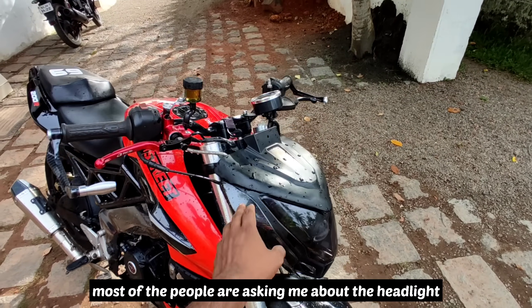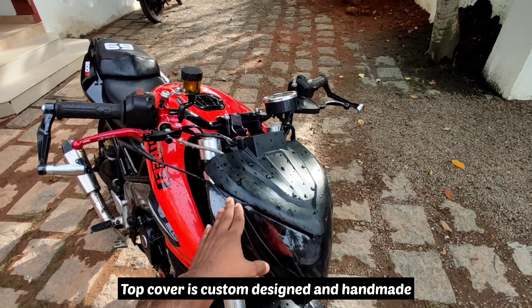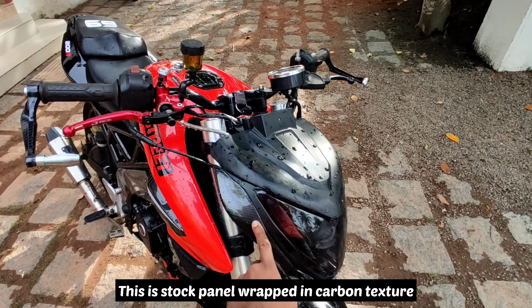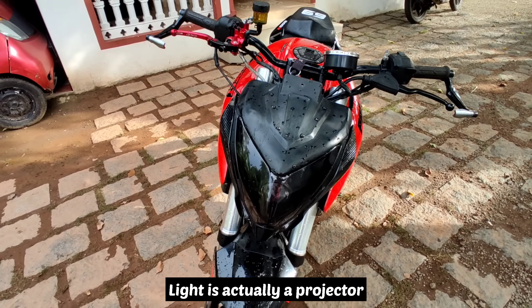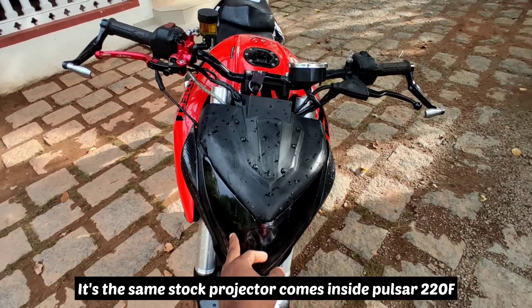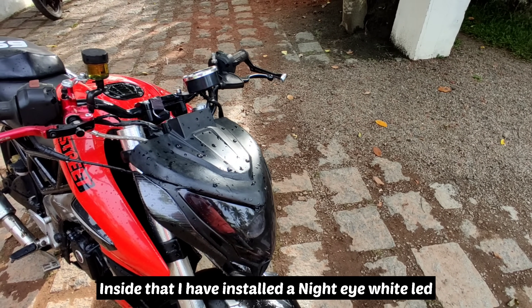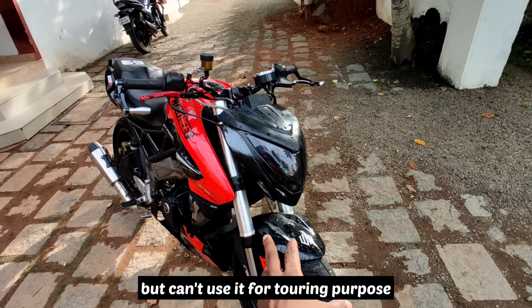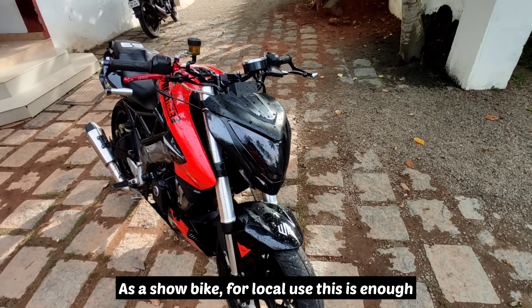This is the headlight — it is handmade. This is a carbon fiber sticker. The pin is a projector for 220. There is also a night-tie LED. The visibility is not fully visible in the current setup. We can do it in the show bike; we can use it on the road.